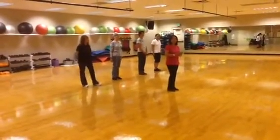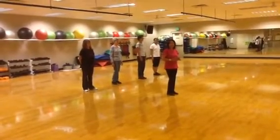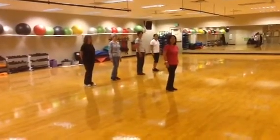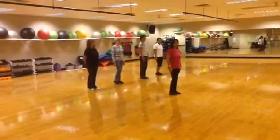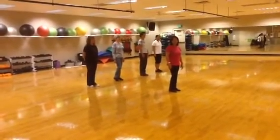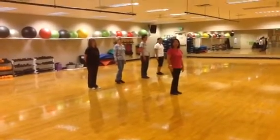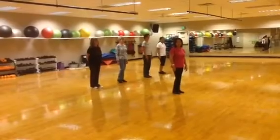Hi, my name is Betty Moses and we're here to show you a dance called Nothing But The Cooler. Your weight is on your left. It's a 32 count dance. There is a tag at the end of the second wall if you're using Nothing But The Cooler left. There is a tag and a restart if you're using Love's Poster Child.